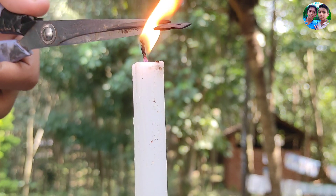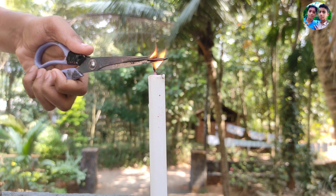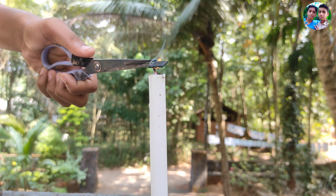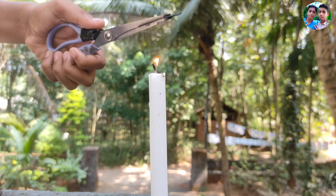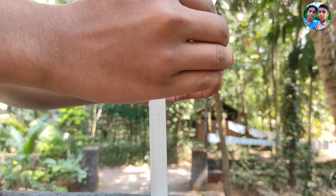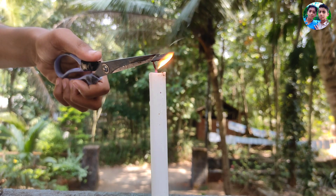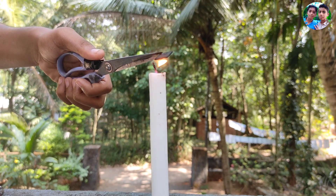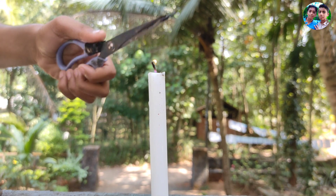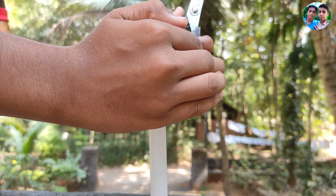Opening it up in there. I don't know how to do it. Got your picture, guys.